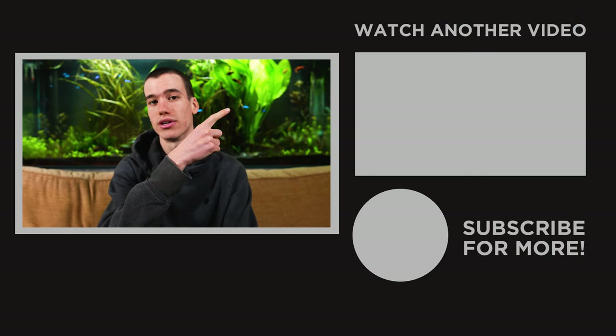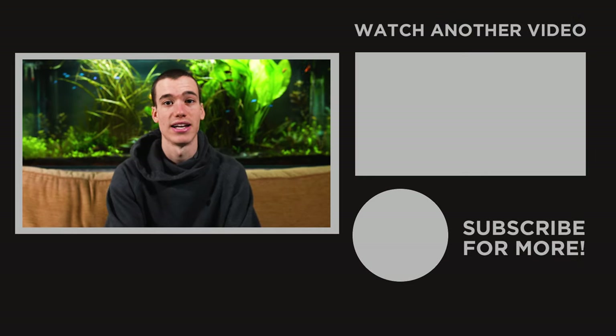If you'd like to learn about how to fish with boilies then here is a full in-depth guide, so go check that out and we'll see you next time.